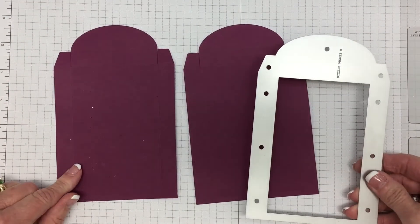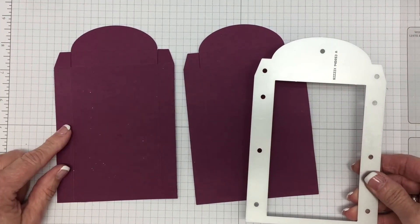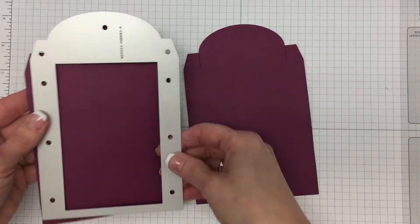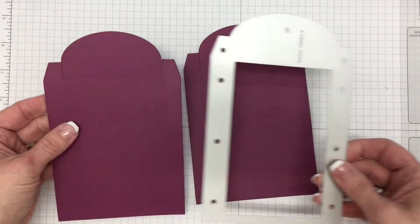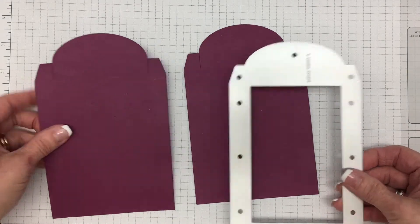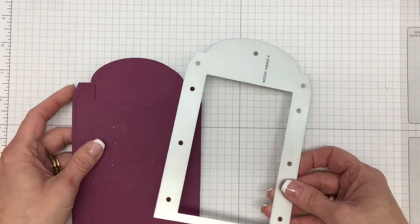I've taken time to cut both pieces to the box — one will become the top, one will be the bottom. Do cut them one at a time so that you can get better, firmer score lines. I'm going to set this aside for now and we're going to start with a little bit of stamping.